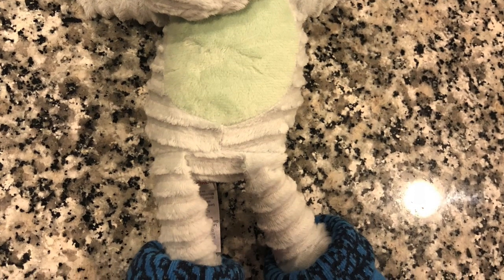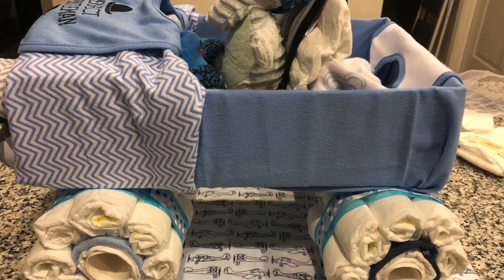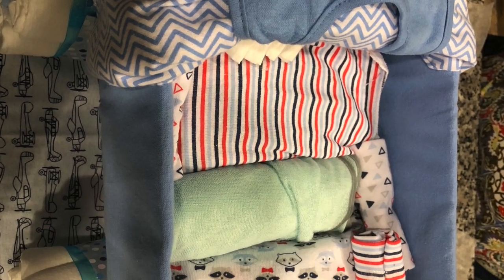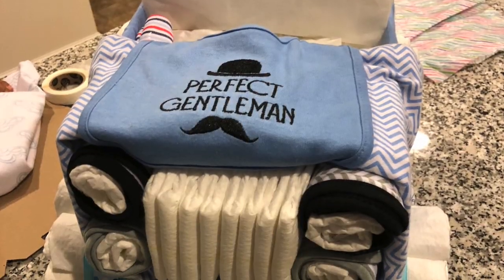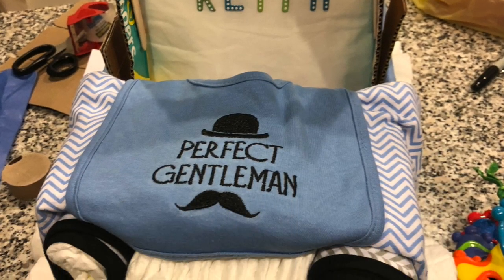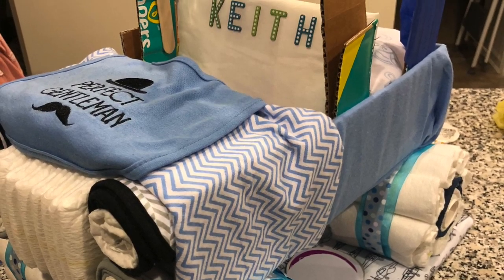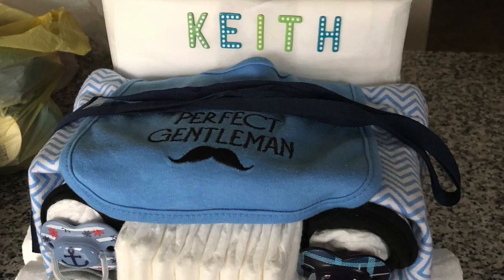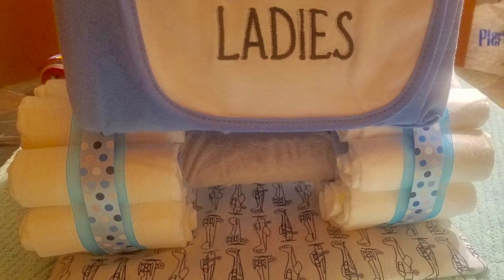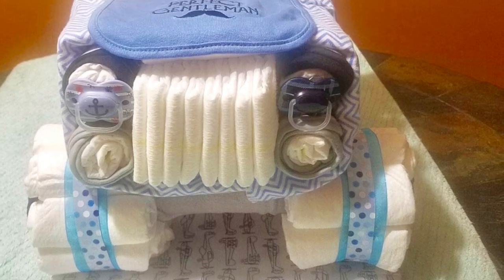We customized this baby Jeep — here are a few photos. The extra baby washcloths and hooded towels were placed inside along with packs of baby wipes. We also added the baby's name and two pacifiers to the lights. We weren't quite sure how we wanted the hood, so you'll see a different look at the end of the video. Thank you for watching Sassy Craftsman Mama — please like, subscribe, and share this video.